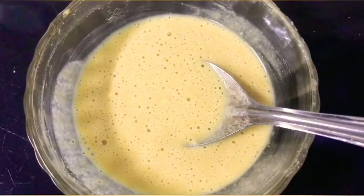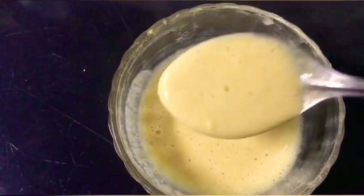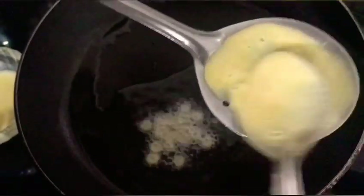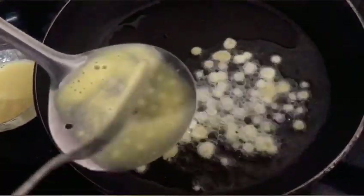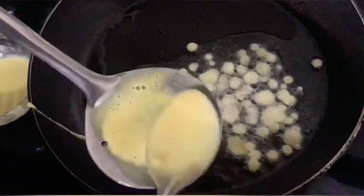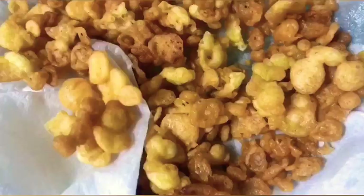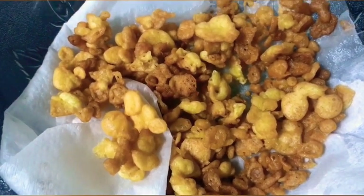Now I will add beads to this one. We can cook the beads here. I am ready to cook the beads here. We will cook the beads here.